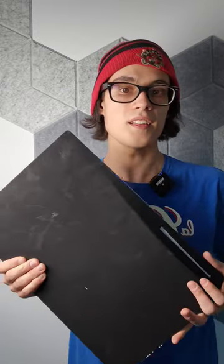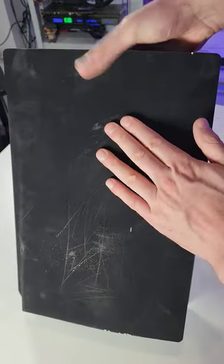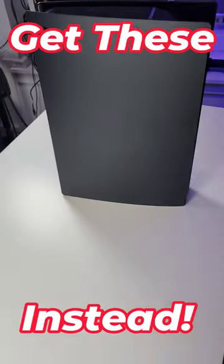However, there's one issue that nobody talks about, which is how fragile the paint is. It's super easy to scratch and it's a fingerprint magnet due to its texture, which makes it difficult to clean. You might as well save yourself some time and buy prefabricated black covers instead.